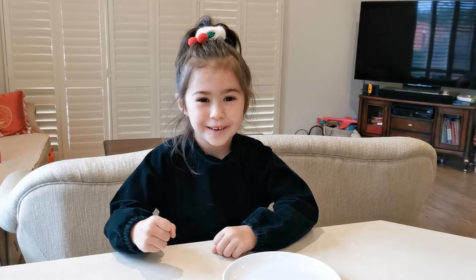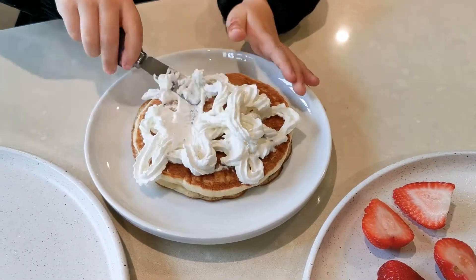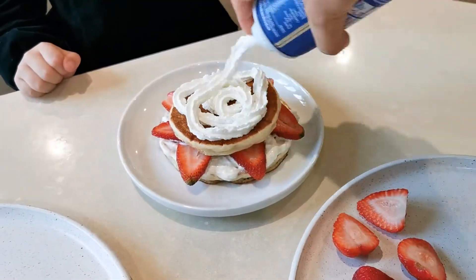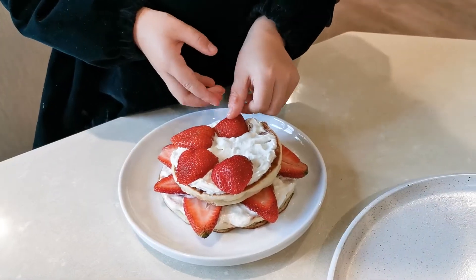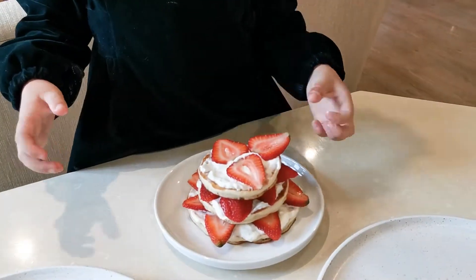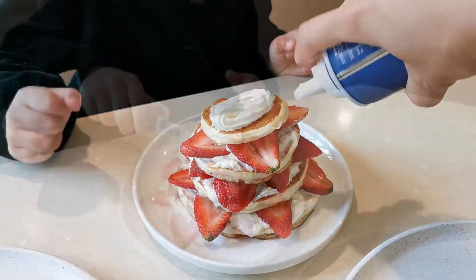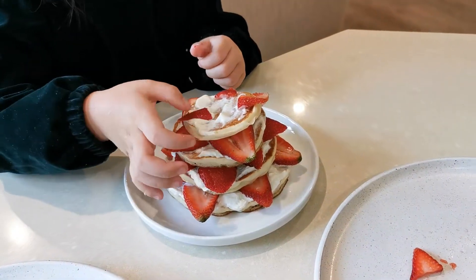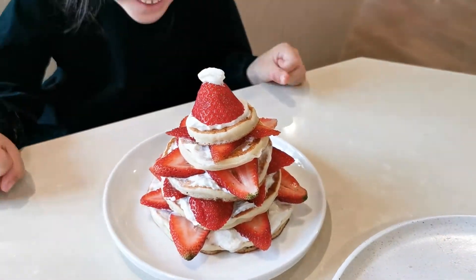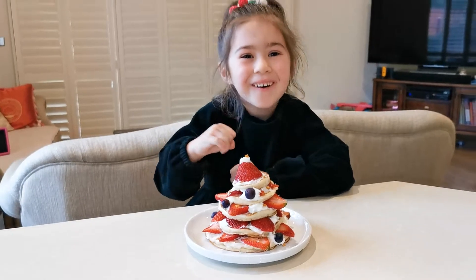Let's build up a Christmas tree. Look, it's a strawberry Christmas tree with a Santa's hat on top.